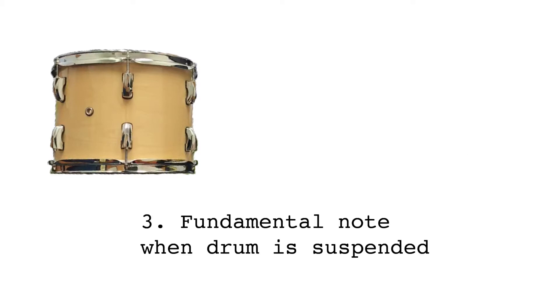For this tuning method, we need to establish the top head note, the bottom head note, and the overall fundamental note of the drum.